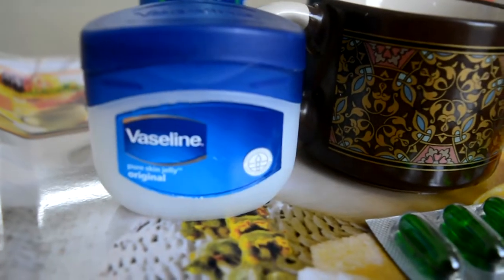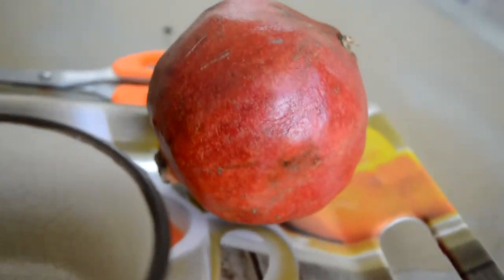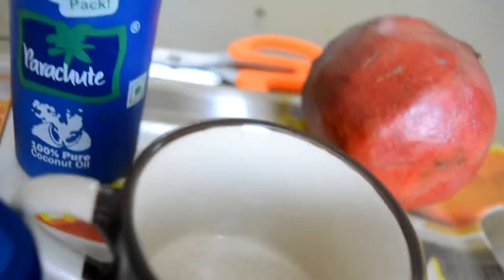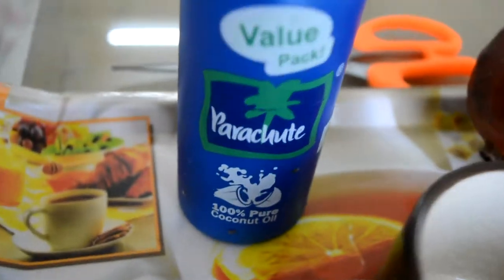You can get all the things you need at home, like vaseline and vitamin E, which you will get at 30p, annaar, a small cup, and a parachute oil or a coconut virgin oil.